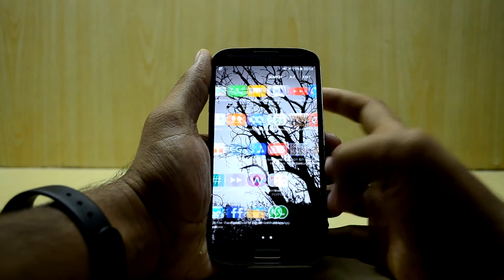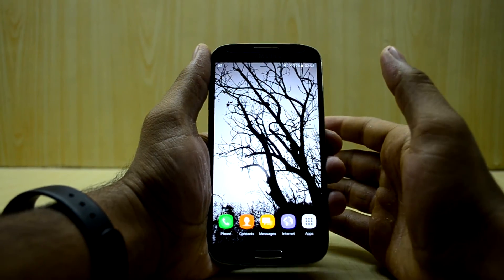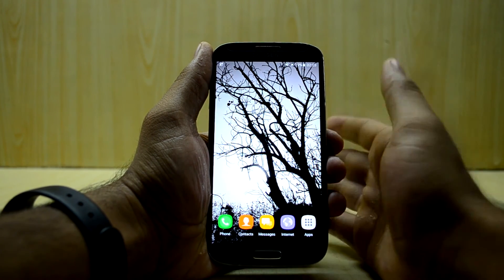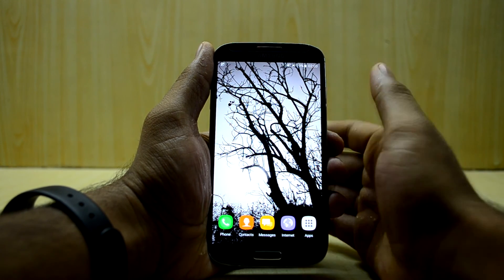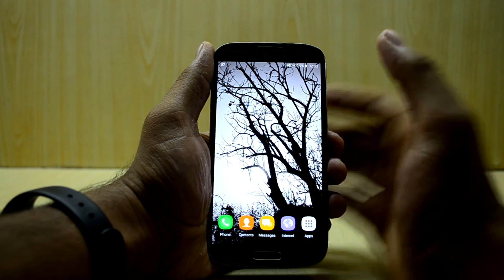I think this is a pretty cool ROM and I would definitely recommend it for daily usage. It is the best ROM for the Galaxy S4 out there right now and it is my favorite ROM. Hats off to the developer for developing this ROM — and I think that's it. Thanks for watching guys.